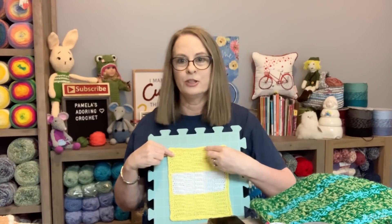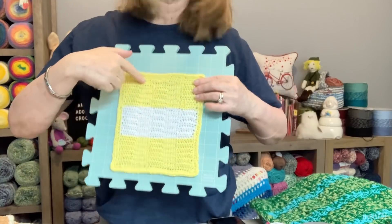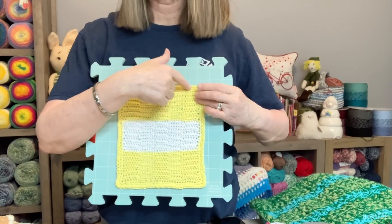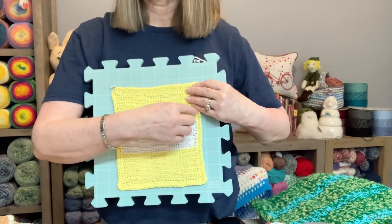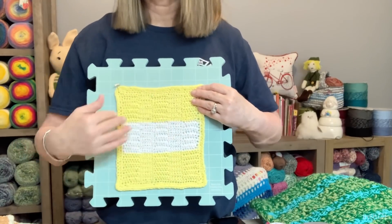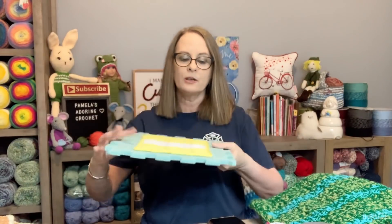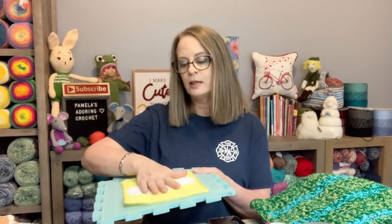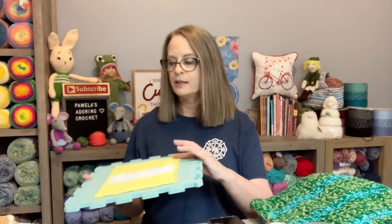This is what I do — everybody does it differently so I don't want to say this is the only way. You place your piece on the board, stretch it where you want it, and put pins every so often. Stretch it down, put your other pin, and pin along all the sides until it's nice and squared — or round if it's a round piece. Then I use a spray bottle filled with water, spray it down really well to get it soaked, and let it sit until it dries. Drying time depends on the yarn you're using.